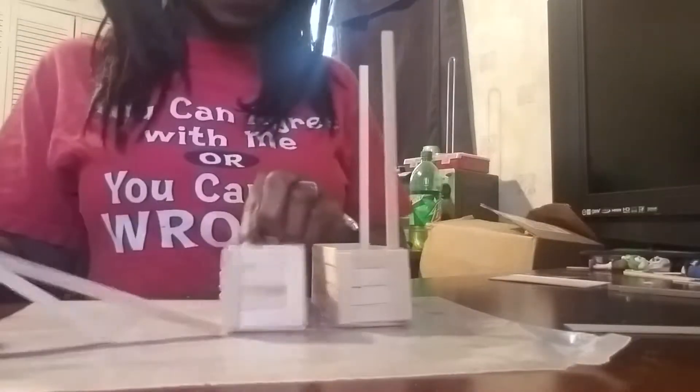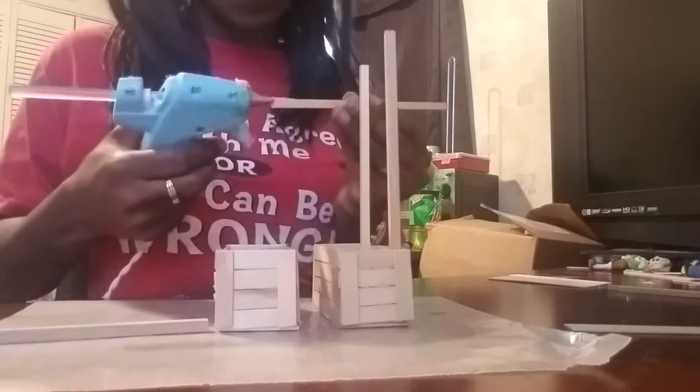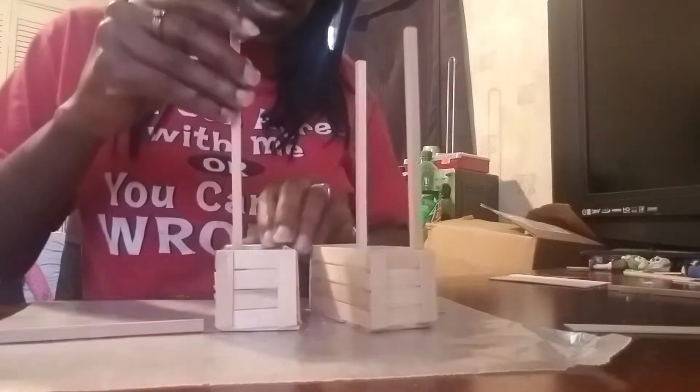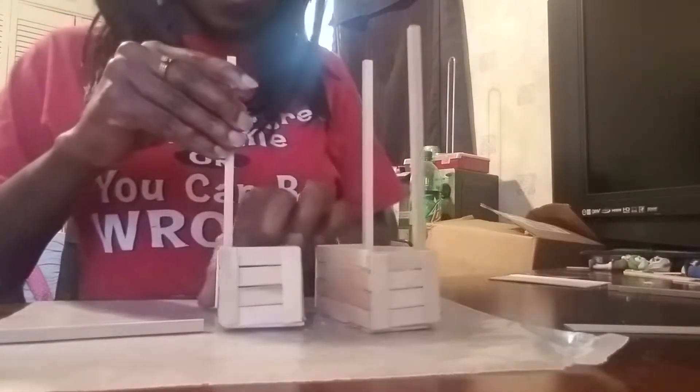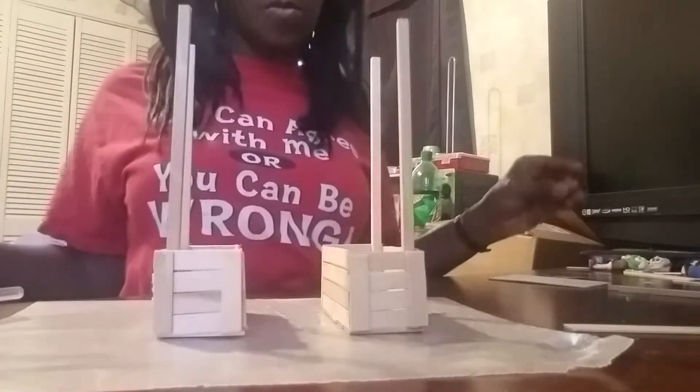Now we're going to bring this back and stick these into place — put some glue on the sides here and just stick this down just like this. Do the same thing to the other side. You should have two. Next, set these to the side — we're going to make the seat.